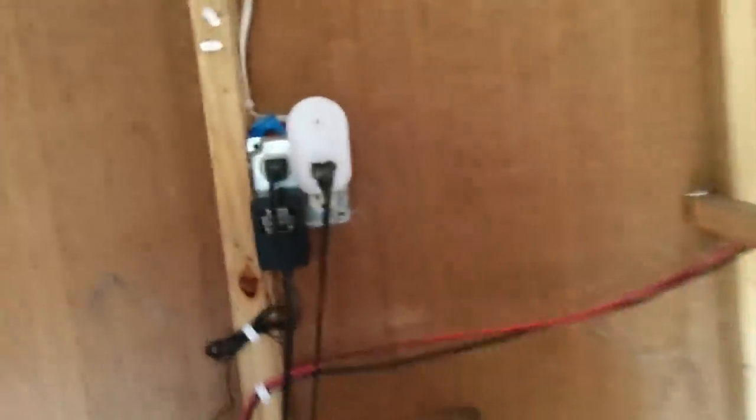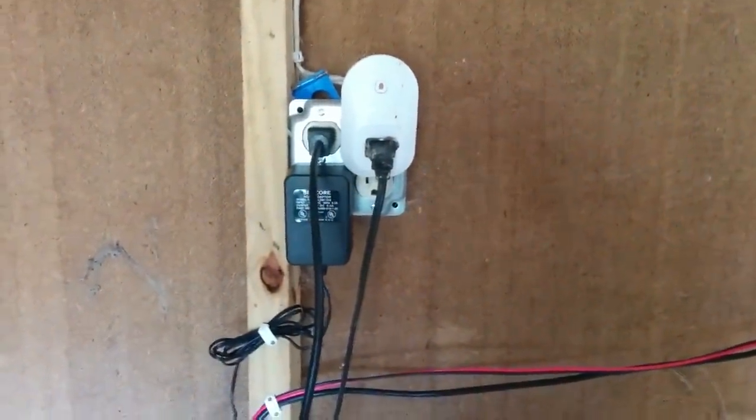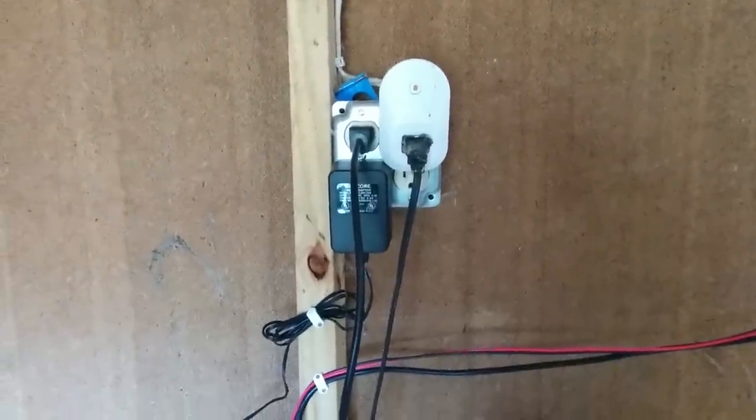Let's go around to the inside of the coop here. You can kind of see — I ran AC power into here. That little white thing is actually a light control so I can augment some sunlight for my birds in the wintertime.